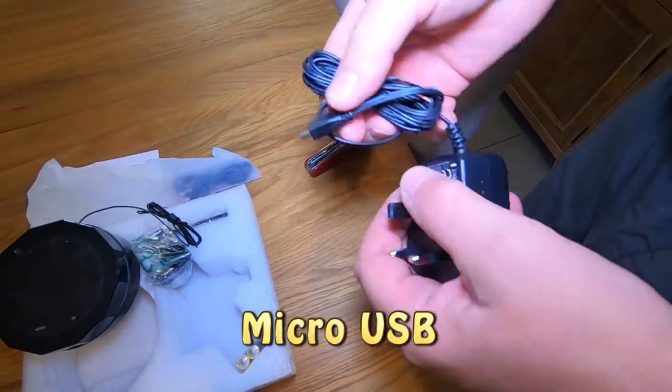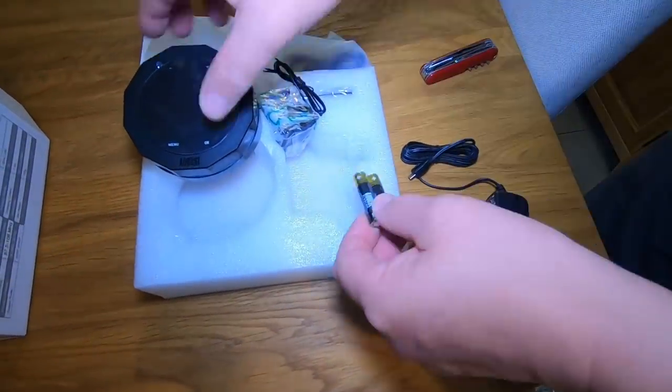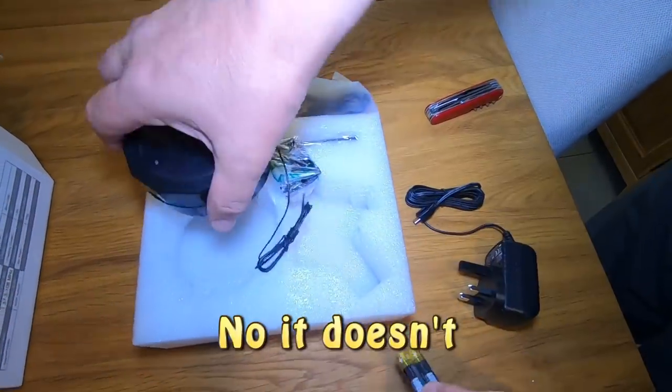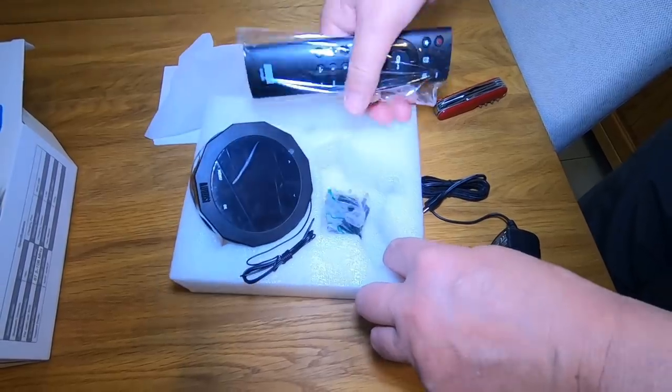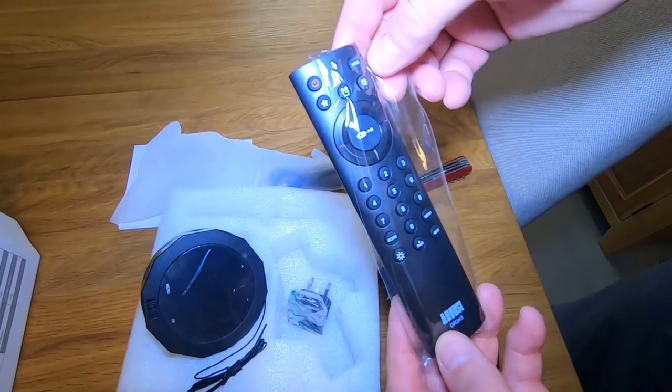It's a USB-C charger, so we'll charge that up and see how we get on with batteries — presumably it uses rechargeable batteries, I'll look at that in a minute. It's also got a little remote with it, so that might be quite interesting.